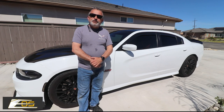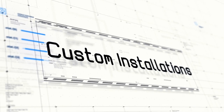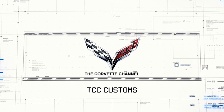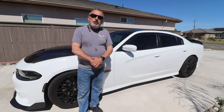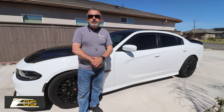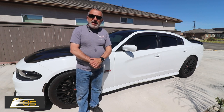Today we're going to be installing window diffusers on a Dodge Scat Pack. Hey everybody, welcome back to the channel. My name is Scott, and today I'm going to be having John show you how to install the in-channel window deflectors on this 2018 Dodge Scat Pack.